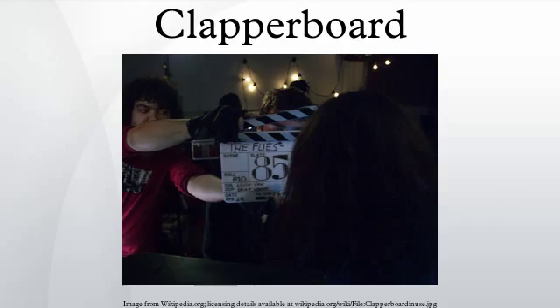A clapperboard is generally used to identify all takes on a production, even takes that do not require synchronization, such as MOS takes. When a slate is used to mark an MOS take, the slate is held half open with a hand blocking the sticks, or closed with a hand over the sticks.